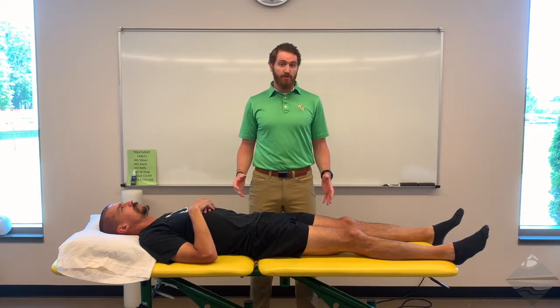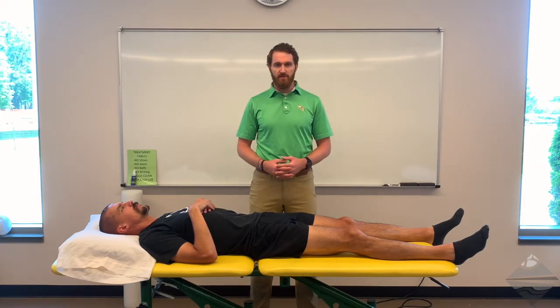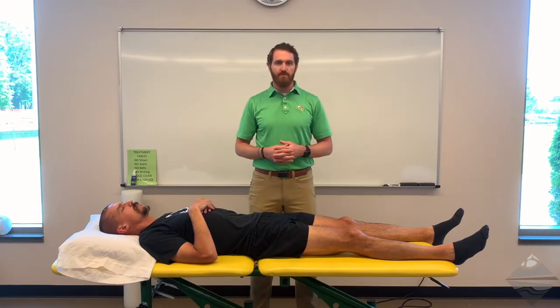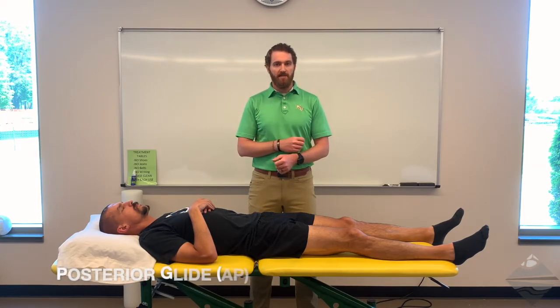This video is part two of passive accessory motion testing at the hip. We're specifically going to look at both anterior and posterior glide. The challenge with this is we do have to have the patient move from supine to prone to look at both. Let's start with supine, as we're already here, and specifically look at posterior glide of the femoral acetabular joint.